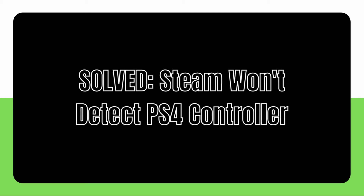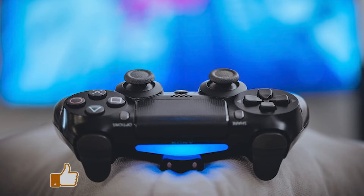Are you having a problem with Steam not recognizing a connected PS4 controller? If you're having problems with your PS4 DualShock 4 controller, whether wired or wireless, this video will show you how to fix it.